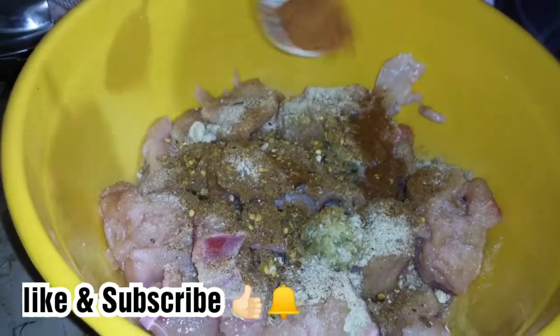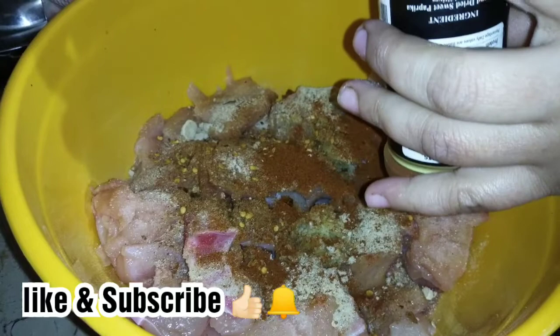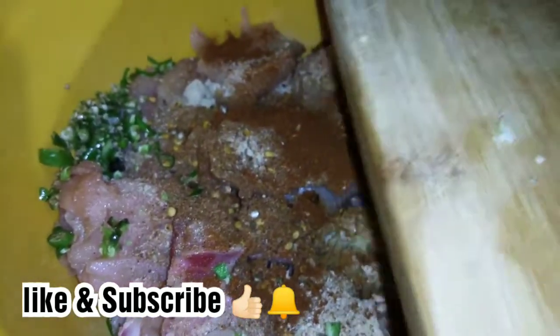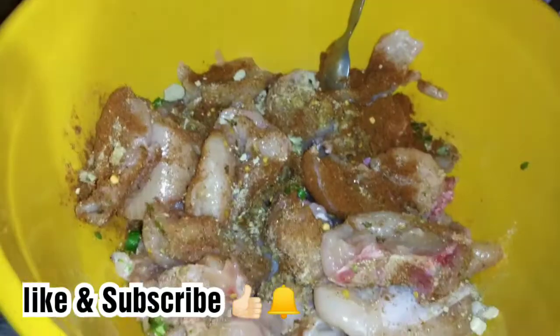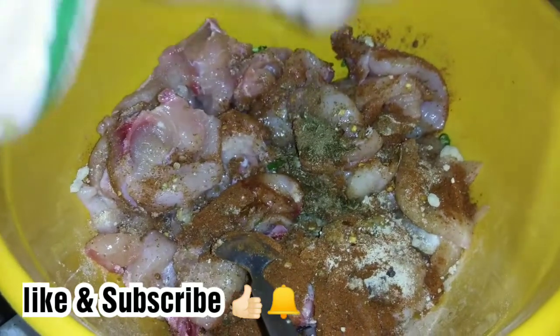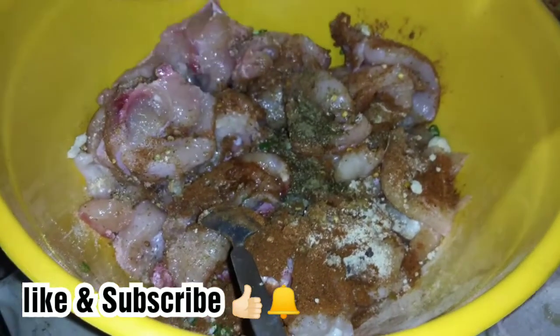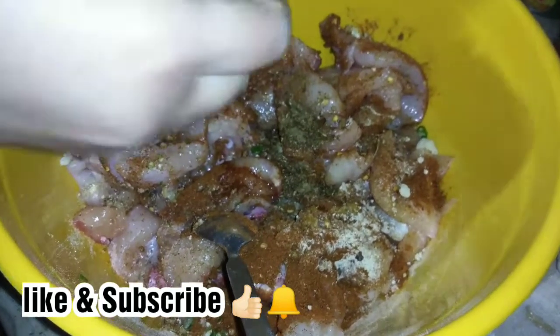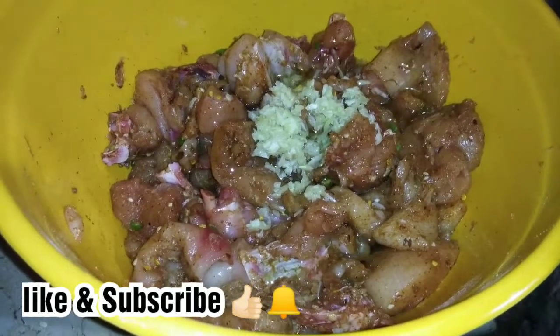Add a little less if you prefer a milder taste. I have added this and also a teaspoon of roasted zira (cumin) powder — 1 teaspoon. I have squeezed in a lemon, and I will marinate the chicken for 2-3 hours.